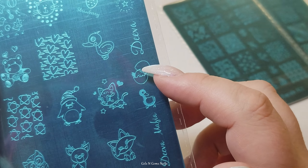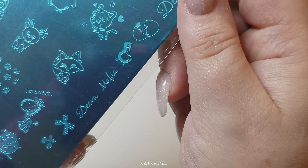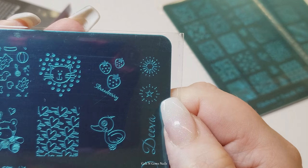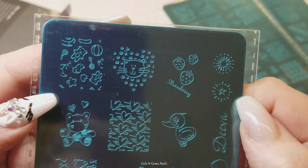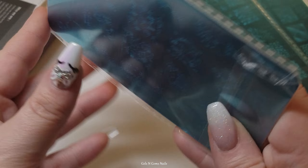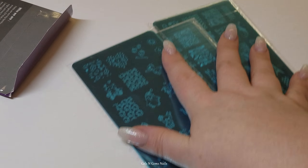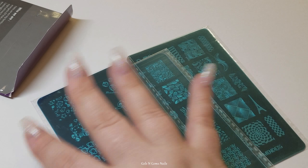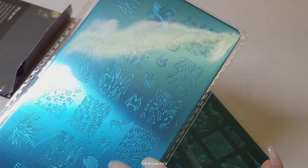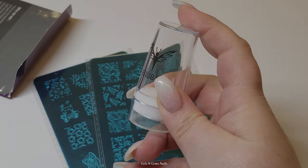This is kind of spring-like - it's got a little chicken hatching out of an egg and a duck. This little image in the top corner kind of looks like a baby shower. So there's really lots of different things you can do with these plates - there's so much variety. This little pack I think was around $15 to $16 for the three plates. They're double-sided, so it's like you're getting six plates, a stamper, and a scraper. It's a great deal.